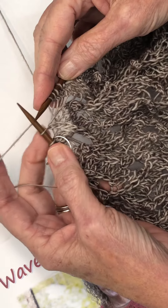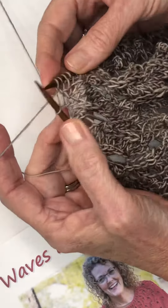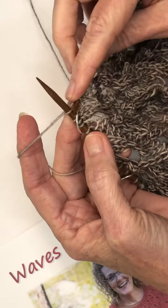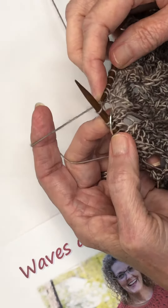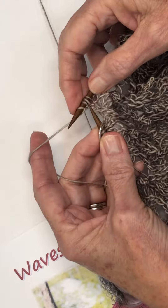Now what I'm going to do in this stitch is a knit front and back. So I'm going to knit in the front leg, I'm going to knit in the back leg, and the front leg. So now I've created those three stitches out of the one stitch.